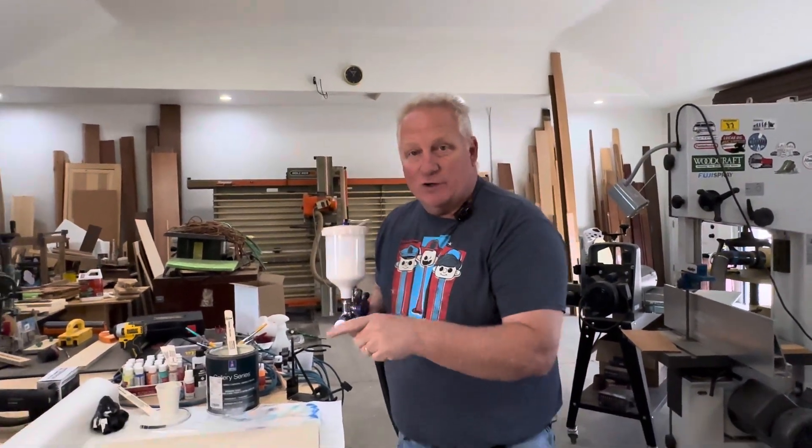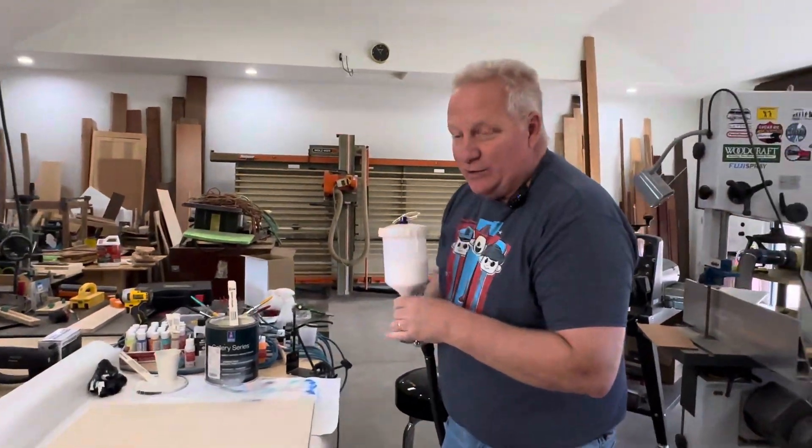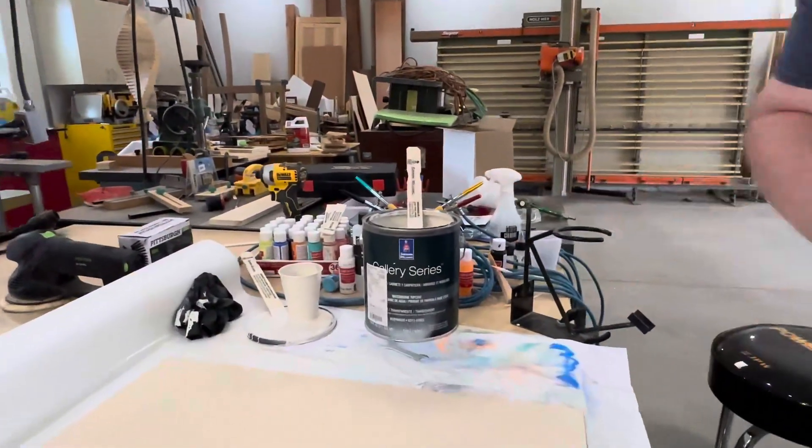I'm going to use this for the first time today and I'm going to paint this piece of quarter-inch birch plywood. I went to a woodworking show yesterday at a paint store.